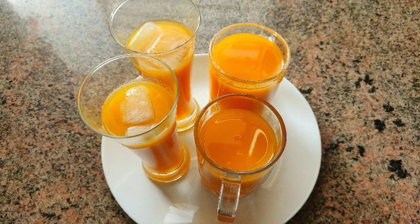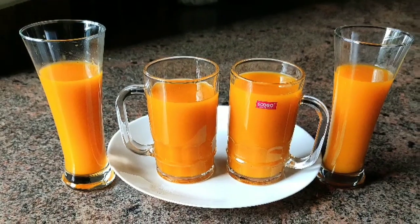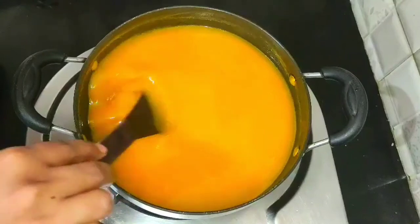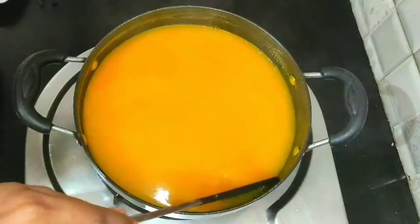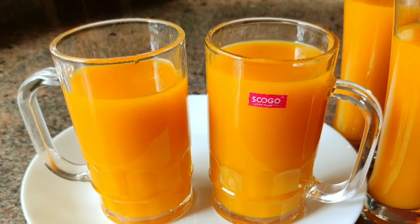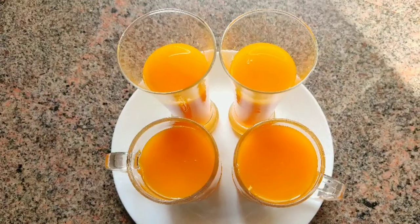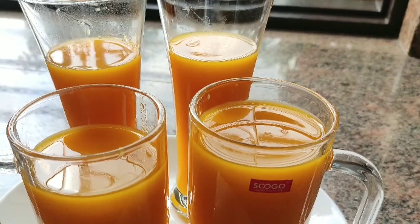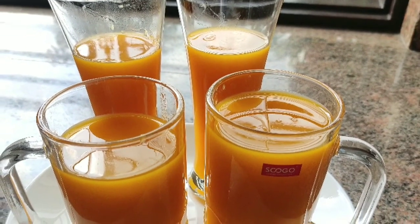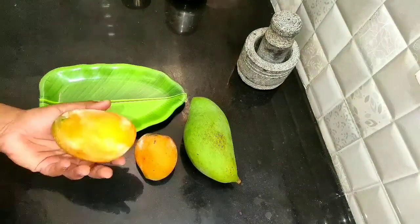If you don't want to use the wheat, you can use the wheat. We will store the chemicals and preservatives. We will store the milk juice in this video.